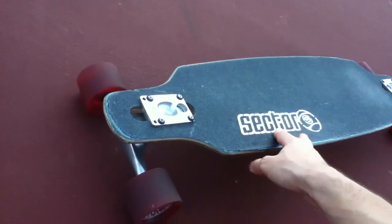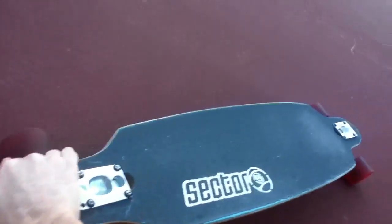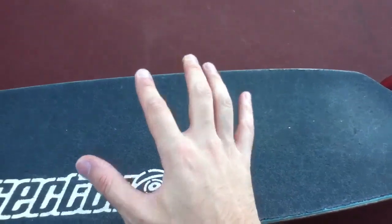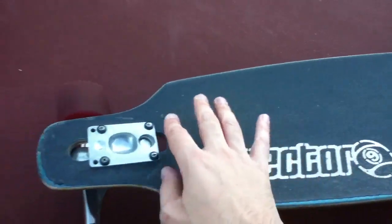One of the things I didn't like about this board is the fact that it doesn't have a kick. It's got a slight edge you can push up, but there are no kicks on this board, so I wasn't really able to do a lot of the dancing tricks you can do on a longboard.